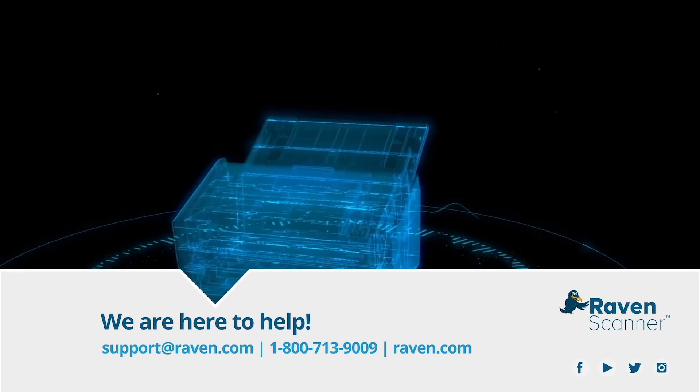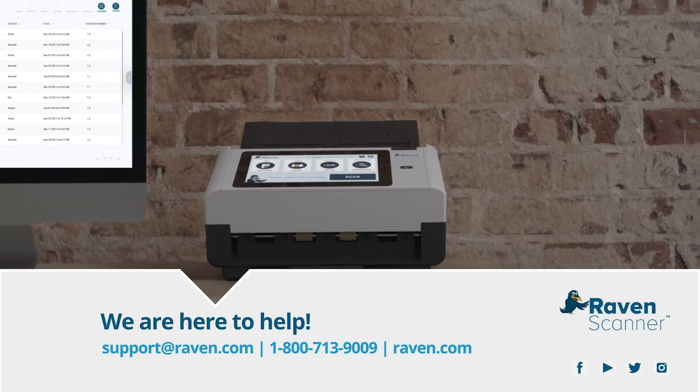For help, visit raven.com/support or contact Raven Support.